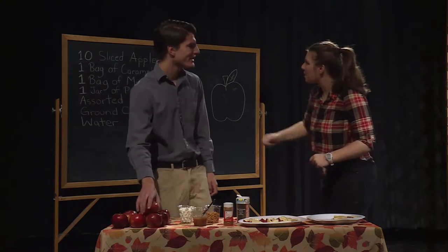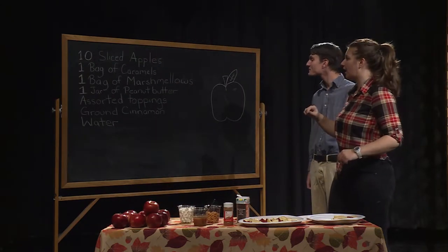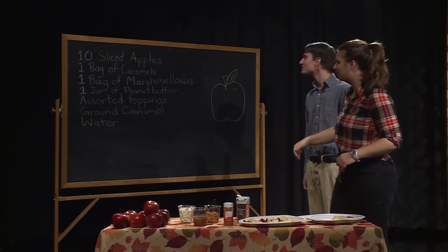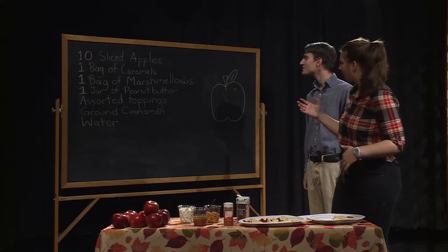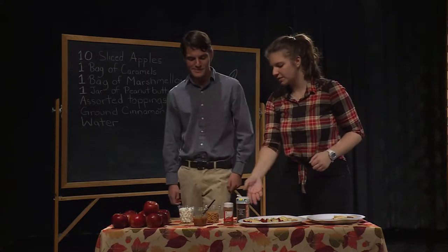Let's start with the ingredients. You're going to need 10 sliced apples, one bag of caramels, one bag of marshmallows, some peanut butter, and ground cinnamon. You're also going to have a bunch of assorted toppings — whatever you really would like. We have some peanut butter chips and some sprinkles here.